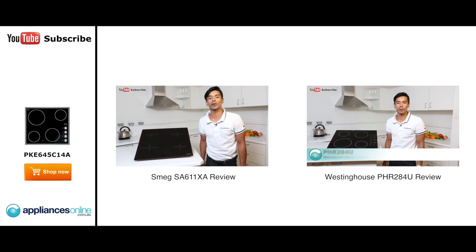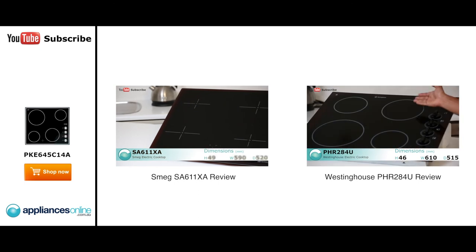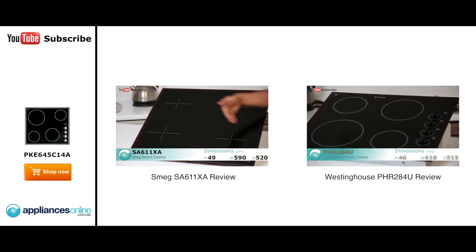Hi, I'm Sammy from Appliances Online. Today I'm going to talk to you about the Smeg electric cooktop. This cooktop is beautifully designed and is nice and easy...